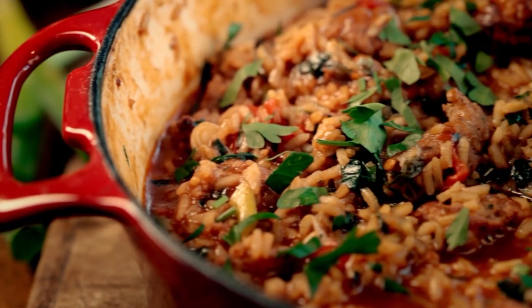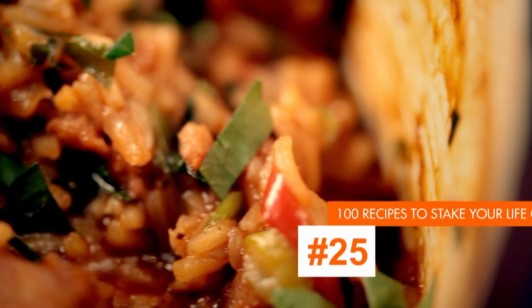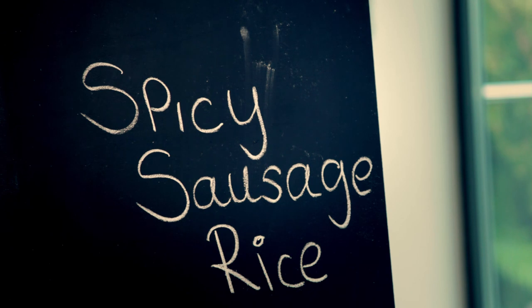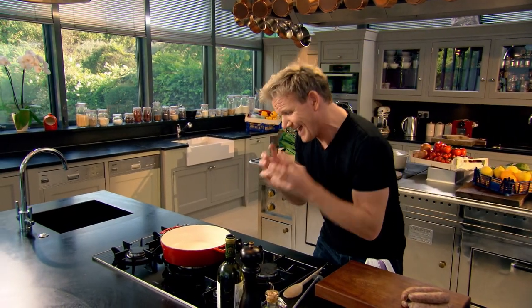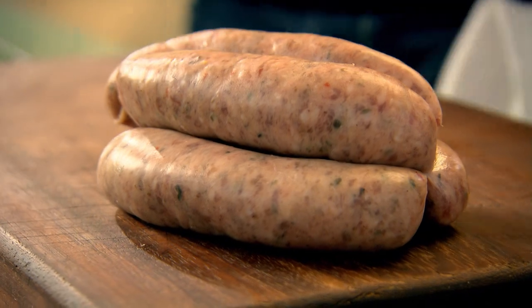My next recipe is all about great flavors and it is as cheap and easy to make as it is delicious. Spicy sausage rice. Whatever you're cooking, the secret to making great food is to ensure you lock in every last ounce of flavor in that pan, and this spicy sausage rice does exactly that.